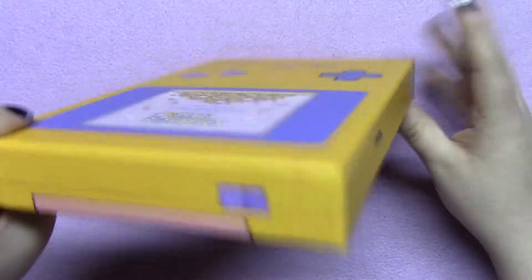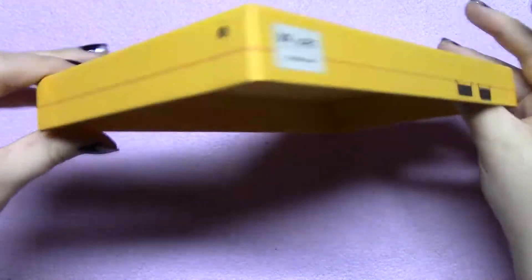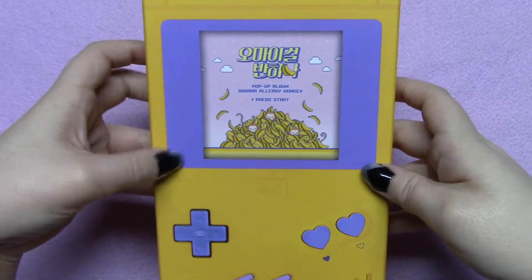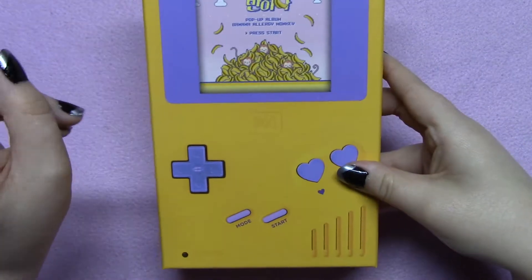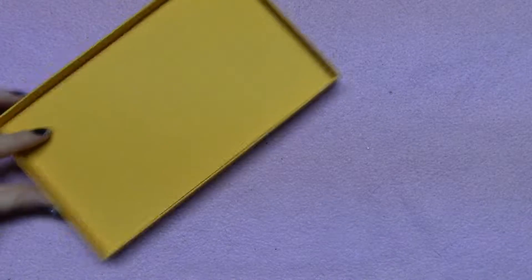I do like the design of the box, and I think it's really cool that it's meant to look like a Game Boy — I think that really well goes with the song. On the front, the only shiny part is just this screen. I already had it taken apart for the sake of the video, so you didn't have to sit through me trying to open it.